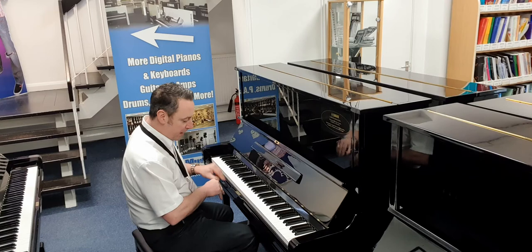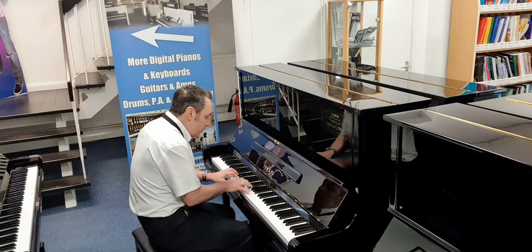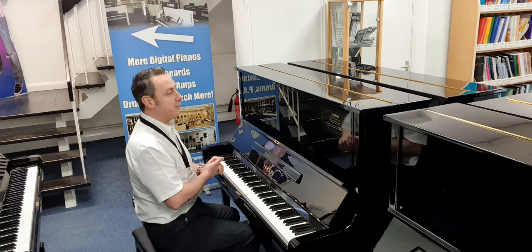It's got brass finishes and three brass pedals, and the middle pedal is a practice pedal. What you do is you pop it down, move it to the left, and it puts a felt in between the hammers and strings so you get a quiet sound. What that means is you can practice quietly at home — maybe later at night or while other people are doing other things.